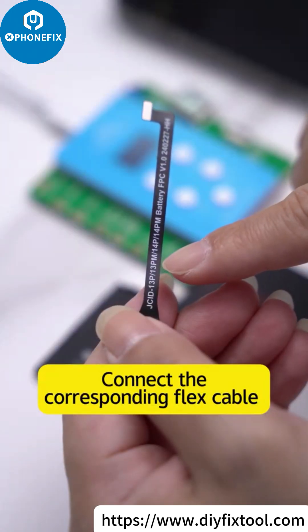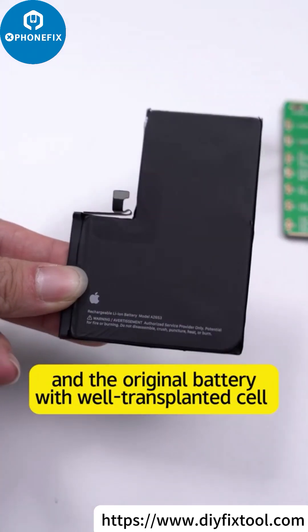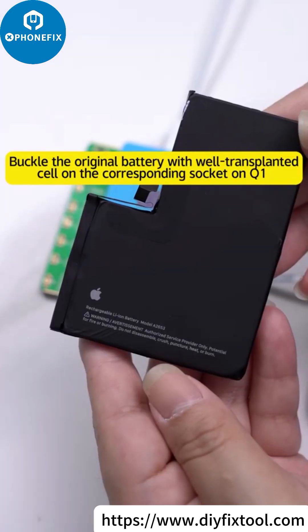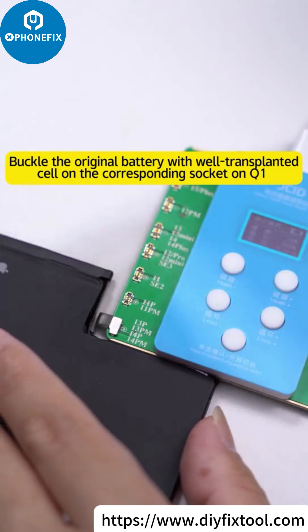Connect the corresponding flex cable and the original battery with the well-transplanted cell. Then buckle the flex cable on Q1, and then buckle it on the mobile phone. Buckle the original battery with the well-transplanted cell on the corresponding circuit on Q1.